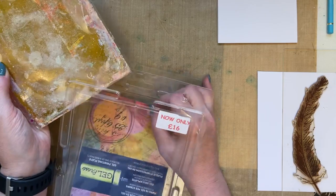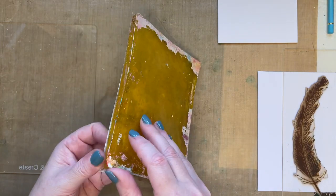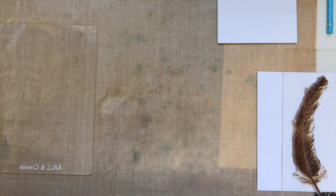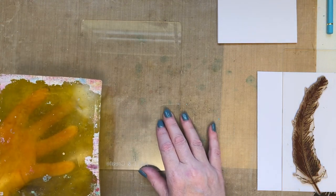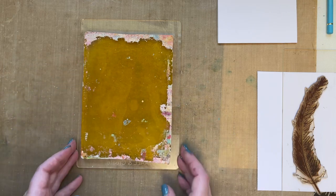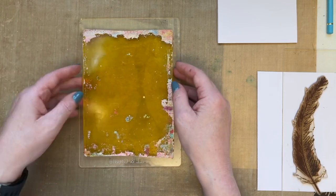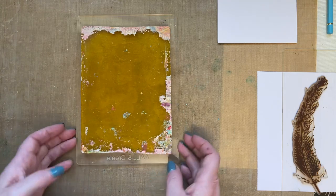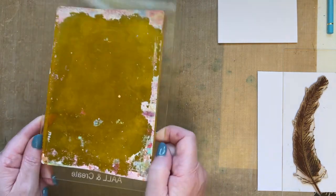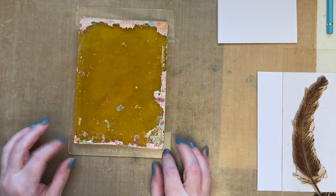If you're using a brand new gel press that hasn't been primed, some of your inks and paint will bead up — it's just what it does naturally until you start using it. If you put it between two pieces of copier paper overnight, it'll be ready to use. I'm adding my gel press to my All & Create A5 acrylic block — I like to add it to an acrylic block so I can use it like a stamp, and it doesn't slide around.